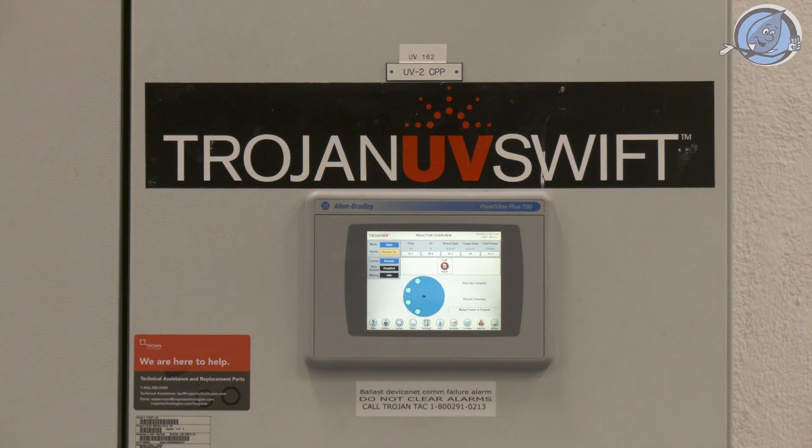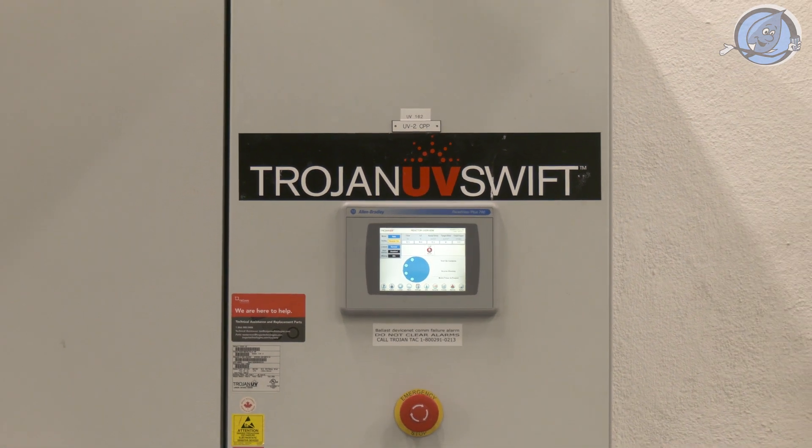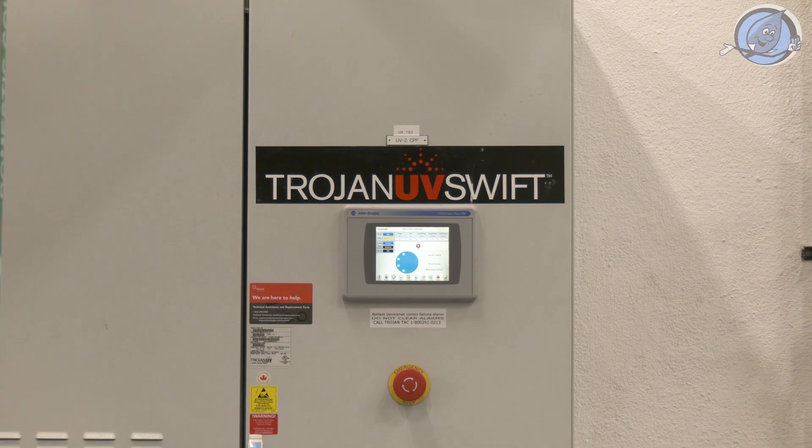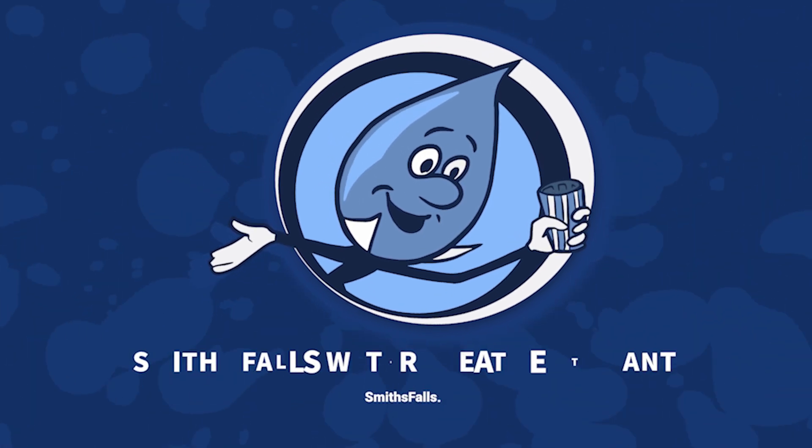The UV units at the Smiths Falls Water Treatment Plant underscore our dedication to safety, efficiency, and the provision of high quality water. It's technology and commitment in harmony, all for the health and well-being of our community.